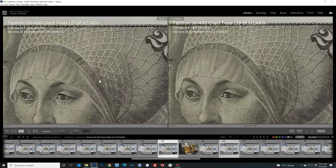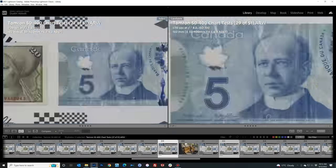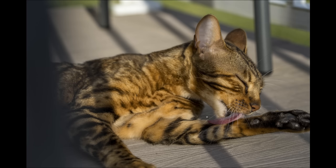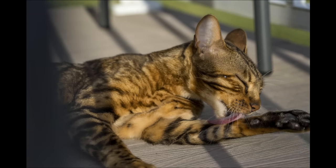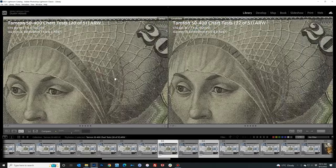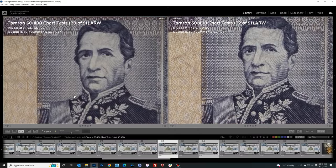Performance continues to be excellent at 100 millimeters — really strong resolution in the center, mild improvement stopping down to F8, mid frame and corners also looking excellent with minimal gain when stopping down. A real-world wide-open shot at 100 millimeters of Loki taking a bath shows really great detail, finely rendered fur, great contrast — a strong performance. At 135 millimeters, maximum aperture has remained at F5.6. Stopping down to F8 produces just a little more improvement, though overall performance still looks very strong with slightly weaker corners that benefit more from stopping down.